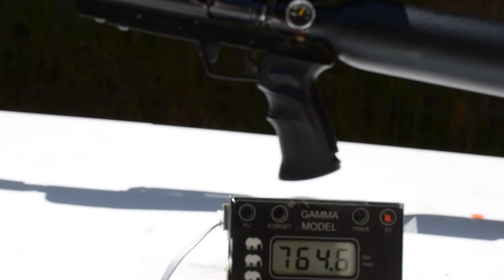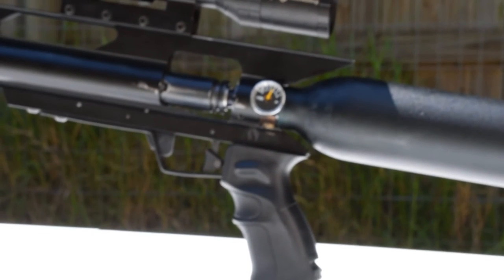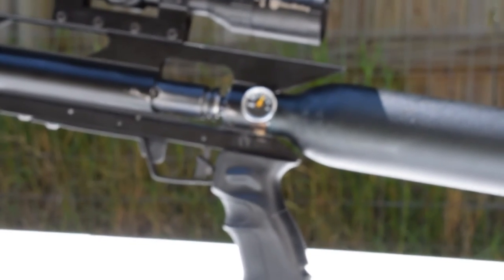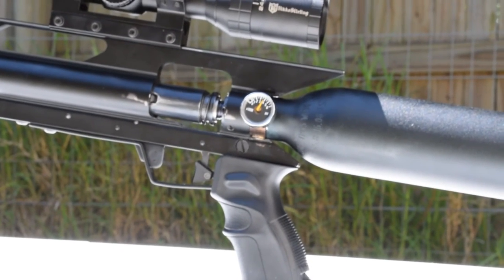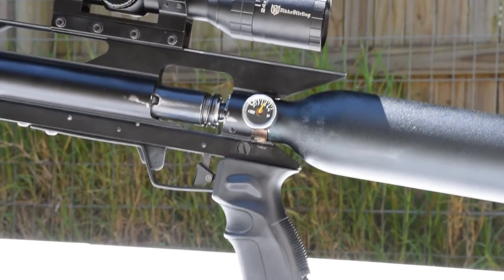Now there's like 4000 PSI on the gun. You can see how much air is left — and that's after two shots with a .554 bullet.